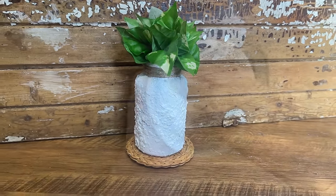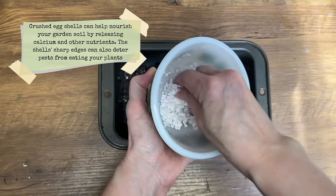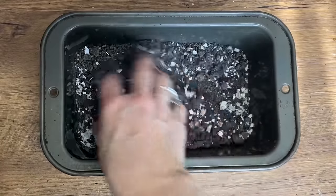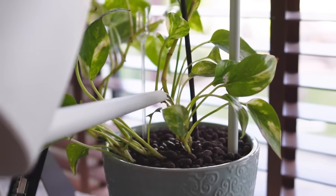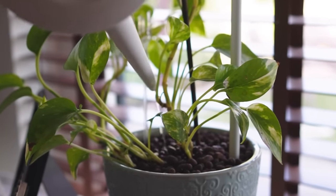Another way to upcycle eggshells is to grind them up into small pieces and mix them into your potting soil. This is a great way to provide nutrients to your plants, especially your indoor house plants. Simply mix the eggshells into the soil until it's really well incorporated — this is an easy and effective way to give your plants a little bit of extra love.